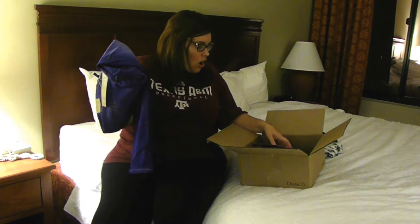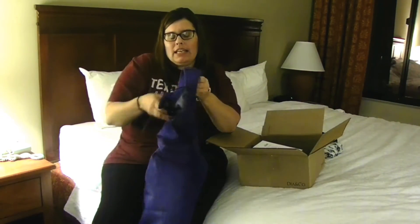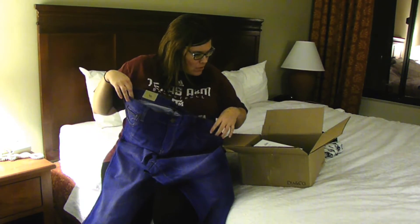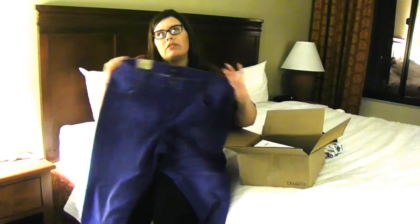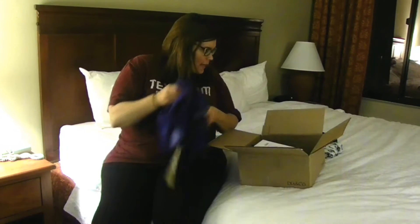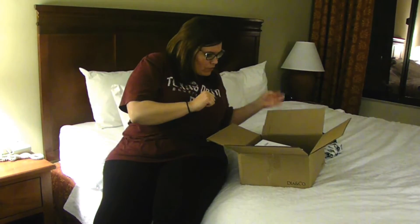Now, these jeans are fantastic. I have not tried them on yet, but they feel divine. We'll see if they're like butter when I put them on — they stretch. They're Celebrity Pink Skinny Jeans in Blue Lagoon for $65, which is a little on the high end. But I found them cheaper at Macy's — they're actually $59 — so that's a little bit better of a deal.